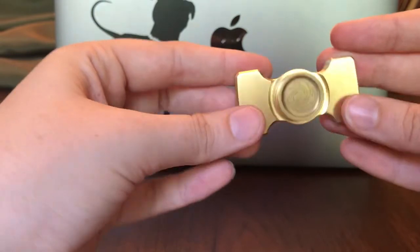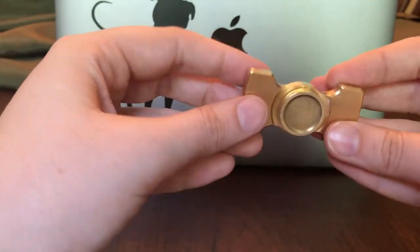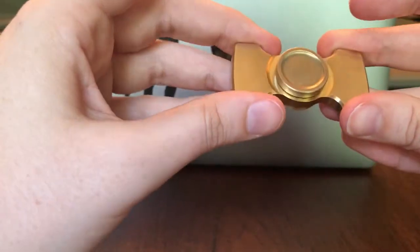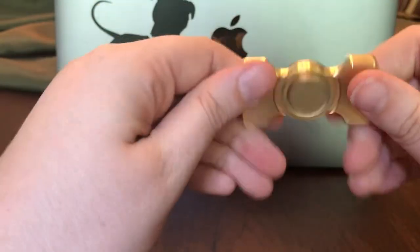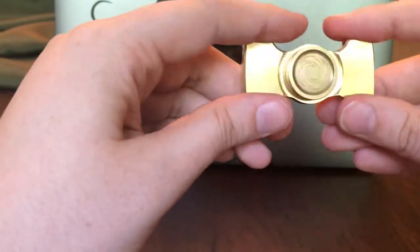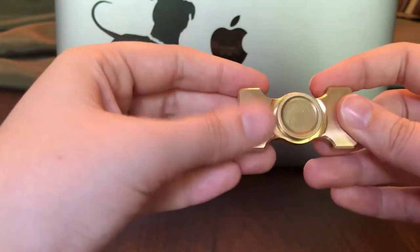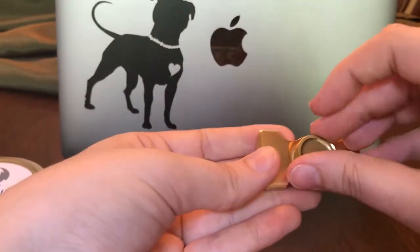It feels mostly rounded and smooth. There are a few kind of sharp edges — not really. I mean, it's not as smooth as the Virtue, but it's still pretty smooth. And I don't see myself hurting my fingers after using this for a while at all.